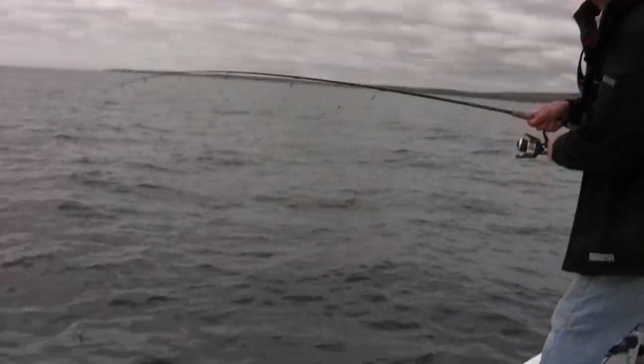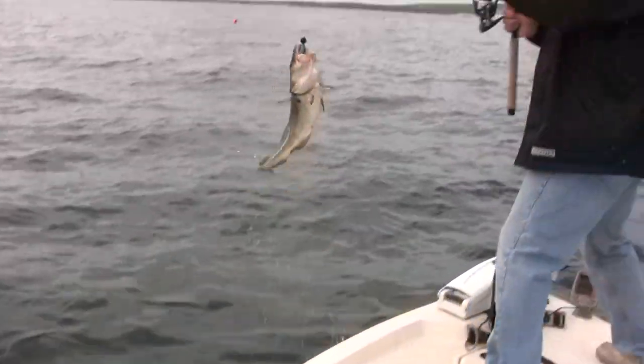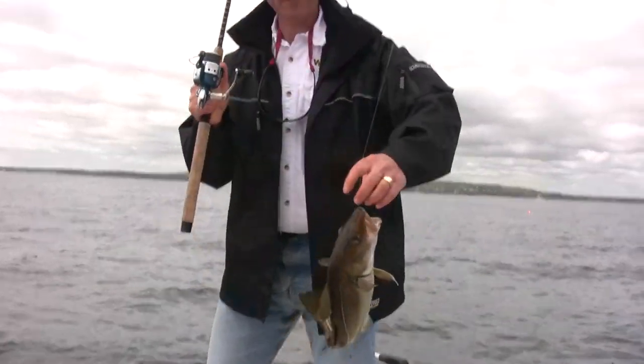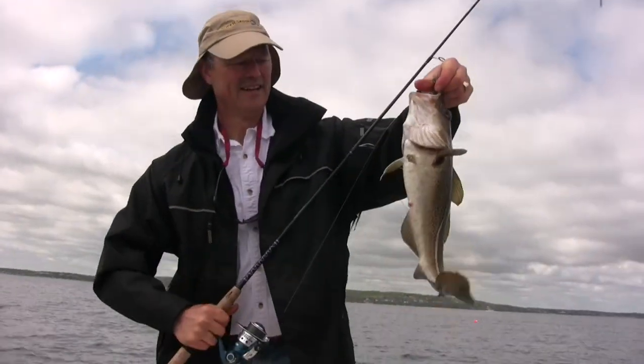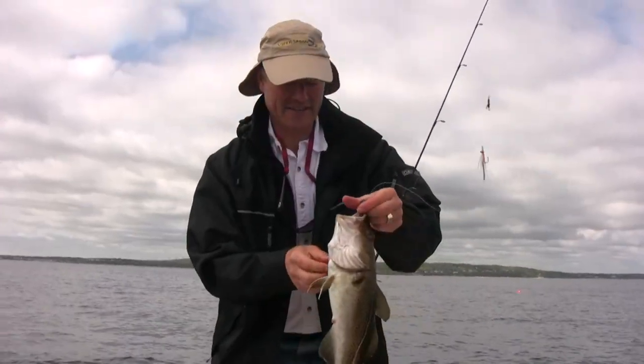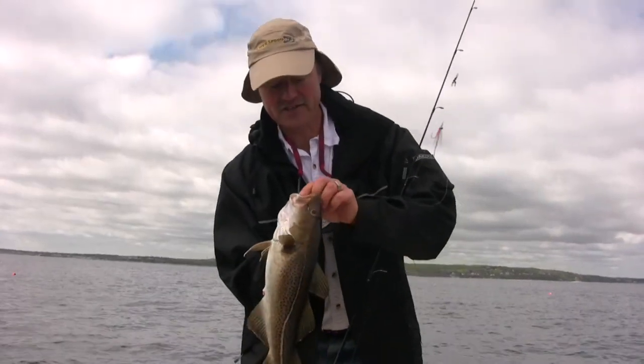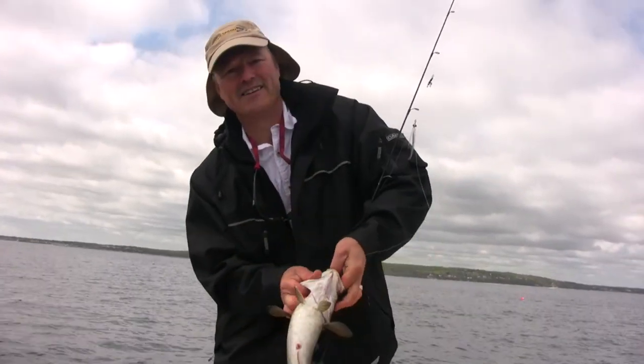What do we have here? Yeah, we've got ourselves a cod! There's the first cod on the trip right there folks. Actually that's a nice fish. What do you think Antonio? Pretty good. I don't think he'll measure, eh? Measure him just in case. They got to be 19 inches. Look at that — he just inhaled that shad.